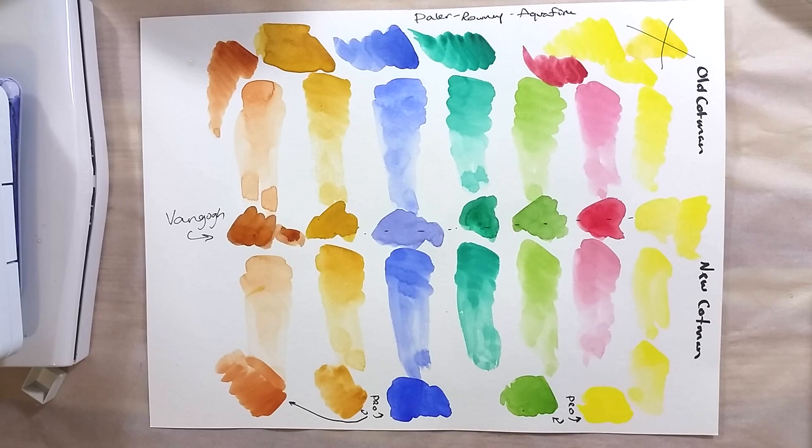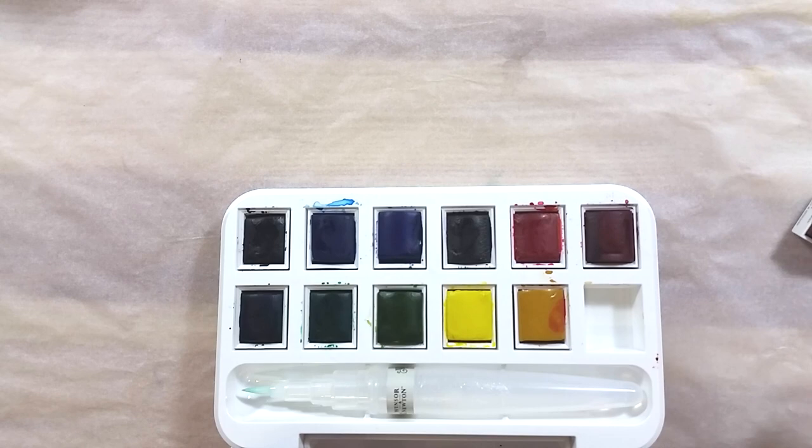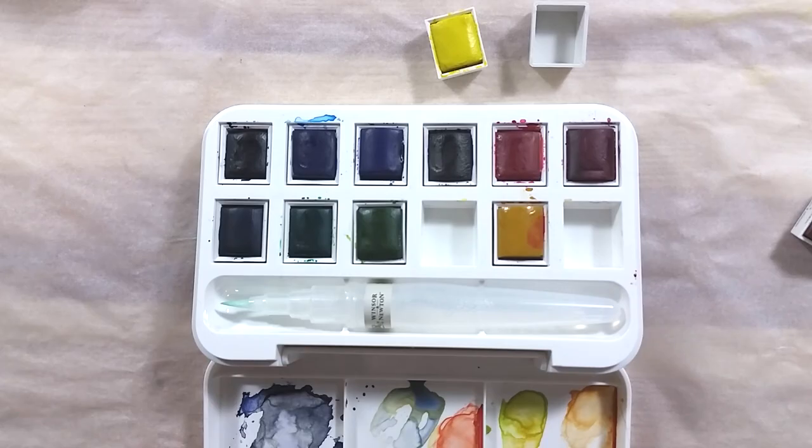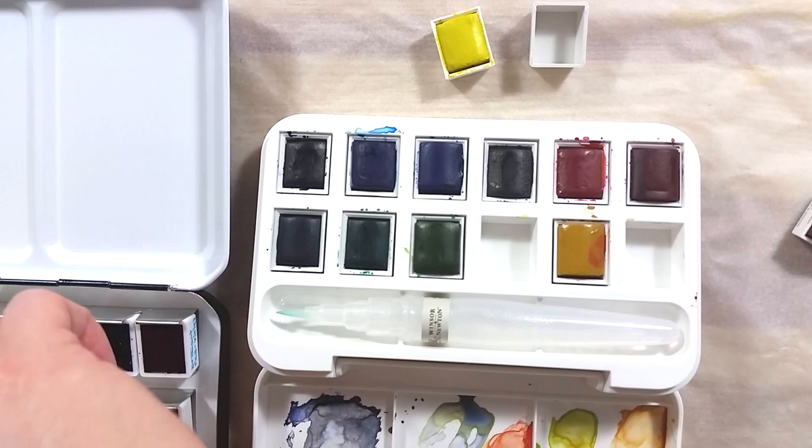I also wanted to check if this box can accommodate other pans than Winsor & Newton's proprietary model. I expected it to only fit Winsor & Newton pans, but I was able to squeeze in generic half pans, Van Gogh's, and Sennelier's. These pans fit even better than the Winsor & Newton ones since they are solidly stuck and don't shift around when you work a brush in them. Schmincke pans are too wide to fit into this box.